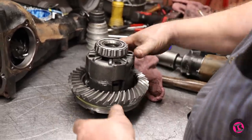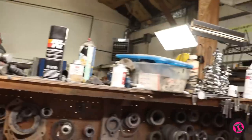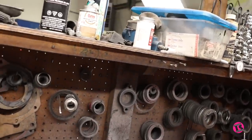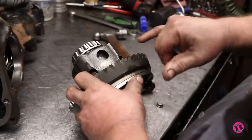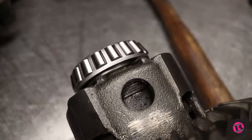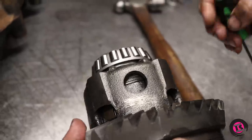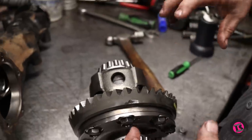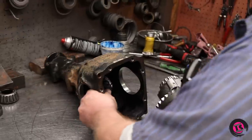We've got our new carrier bearings on. Now we need to try and get this carrier back in there. This one in particular is a clutch-style limited slip — you can see the clutches and steel plates in here: a clutch plate, a steel plate, steel plate, clutch plate. What those do is hold tension on the side gears where the axles engage, so it holds pressure and wants to turn both axles at the same time.